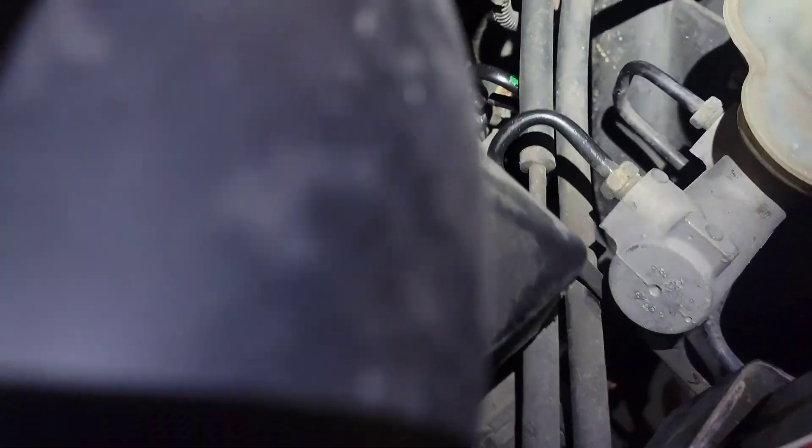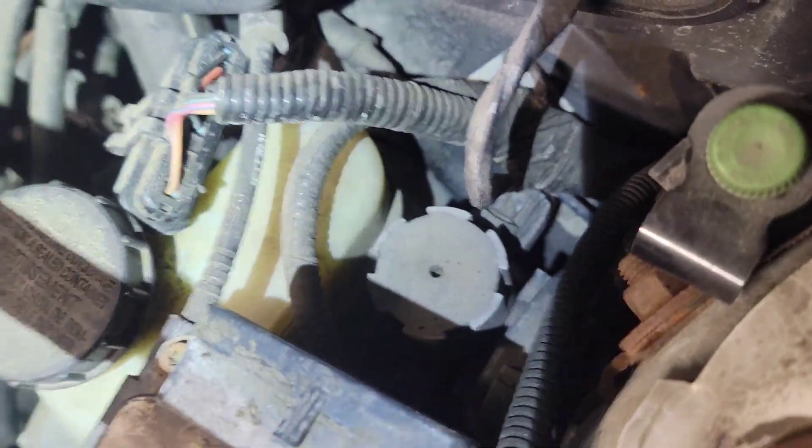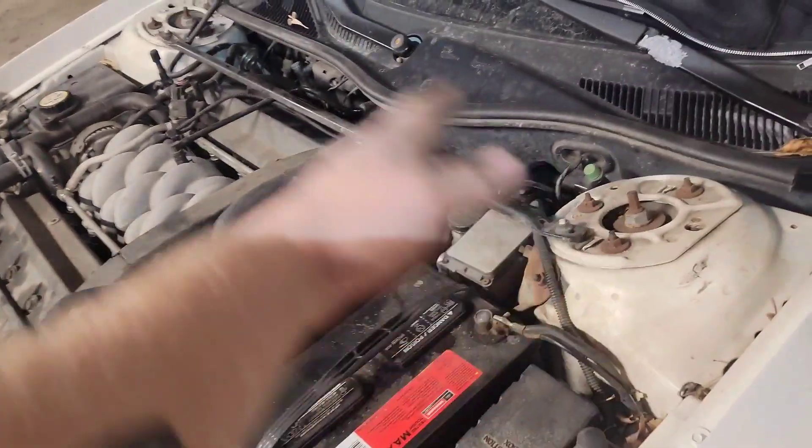Let's stretch it out and see how far it can go — it's obviously within this vicinity. It goes to the purge valve housing; it's a vacuum-assisted purge valve.